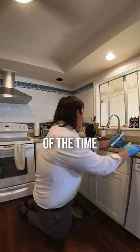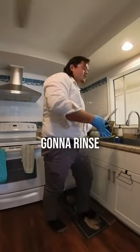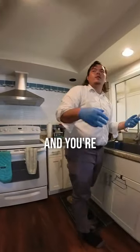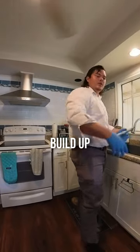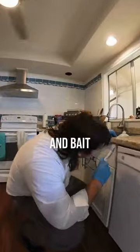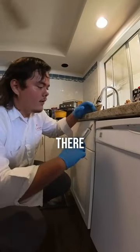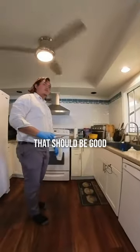Most of the time if the dishwasher is used actively, you're going to rinse your dishes, put them in, and let it sit for a bit — that builds up the perfect conditions for roaches. So I'm going to go ahead and bait under the lip of this thing because that's a safe haven for them; they love hanging out there. Okay, that should be good.